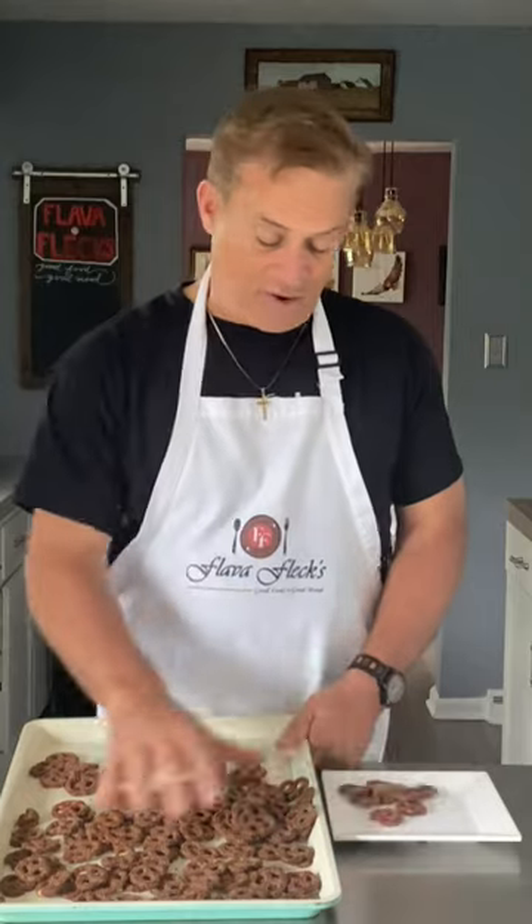Now add onto a baking pan. Spread them into an even layer. Now into an oven at 350 degrees for 10 minutes, and get them on a plate.